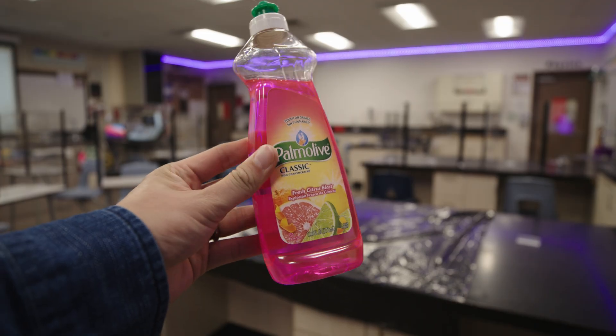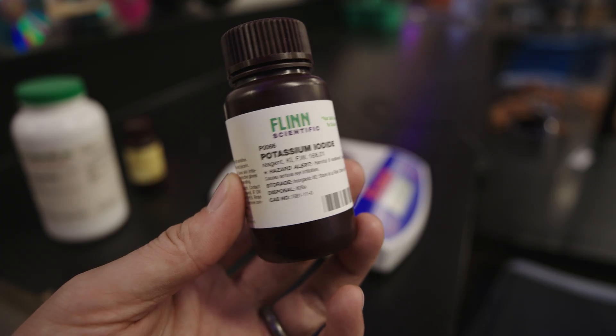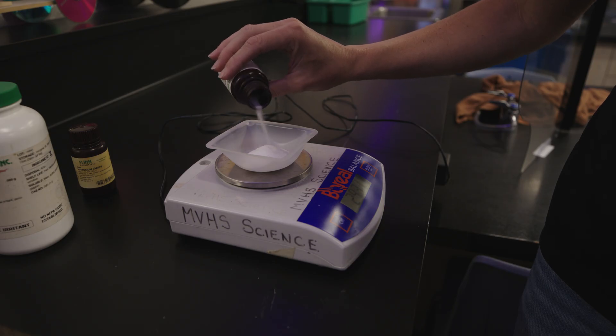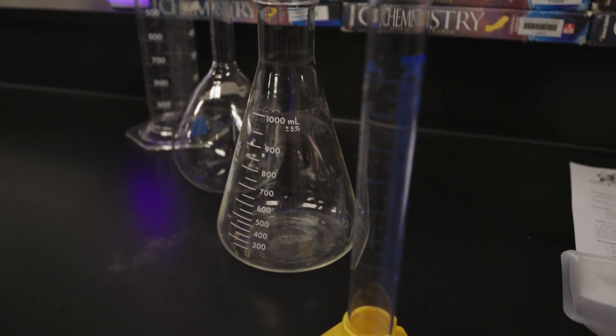Some basic materials and chemicals you're going to need for this experiment include dish soap, food coloring, hydrogen peroxide at 30%, some potassium iodide — or you can use sodium iodide. You're going to want some beakers, graduated cylinders, Erlenmeyer flasks, and some different containers that will make this toothpaste experiment a little bit more fun, and you can vary that with your students.